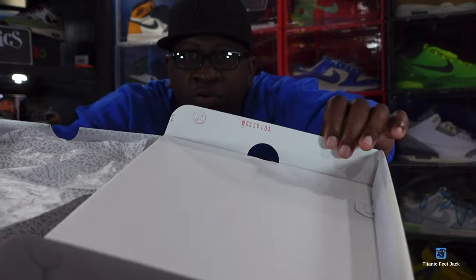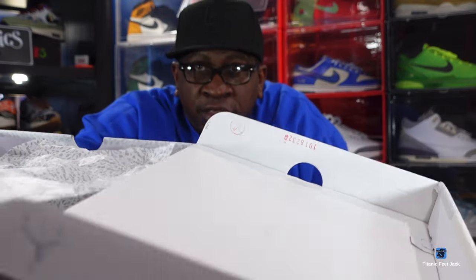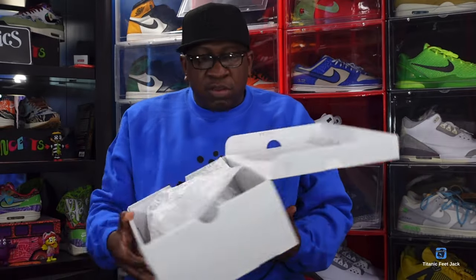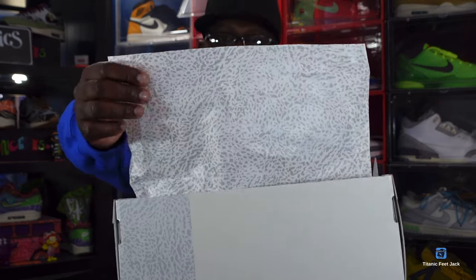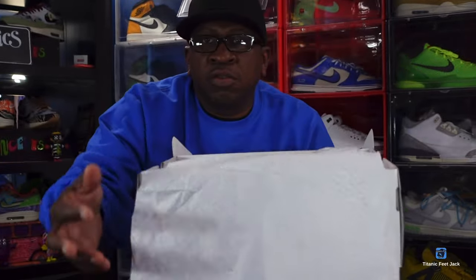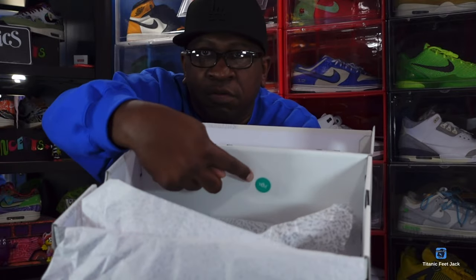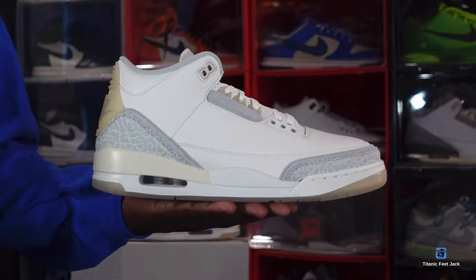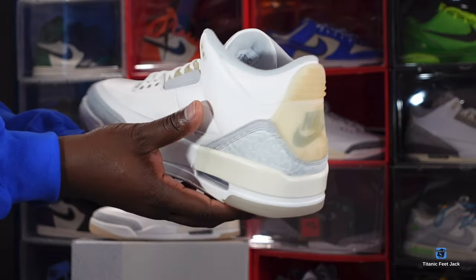If you look underneath the box, you'll see a lot stamp and a little factory stamp in red writing. As I show you the paper inside, you have that elephant print on one side and solid white on the other side. We do have a YCM sticker in here, and there are no extra goodies with this sneaker.